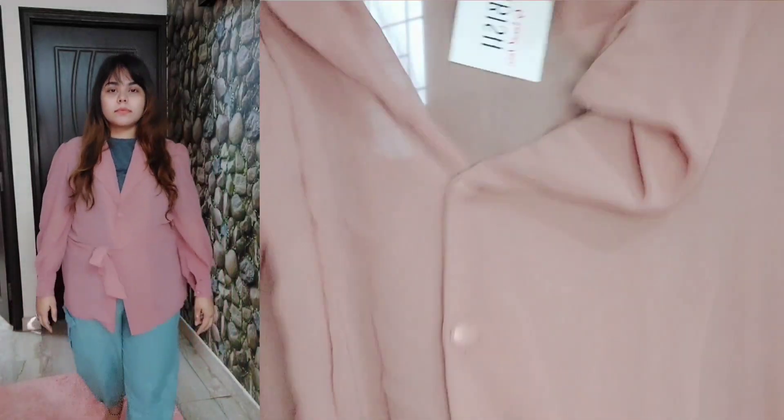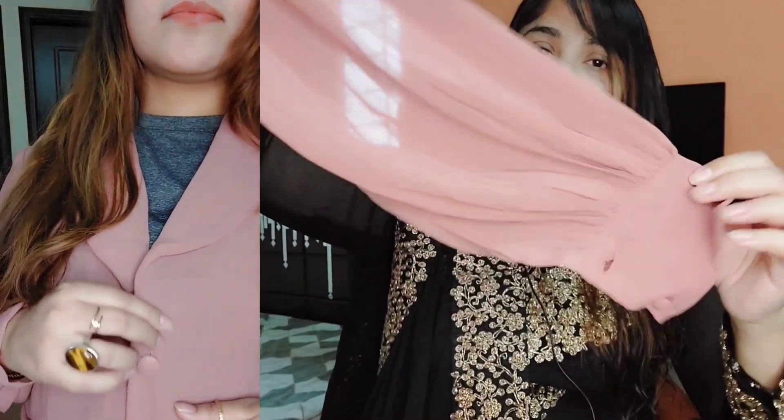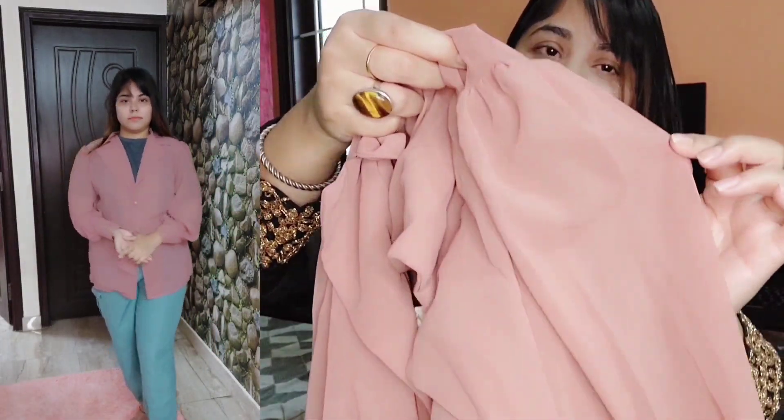It has buttons in front which are colored buttons. When you open it you have to open the wrap, and they have given this tie belt here which is attached - it's stitched, you can't pull it out, so you have to wrap it around. Just look at the sleeves - they are lovely bishop sleeves. The sleeves gather and have two buttons at the cuff. It has a very lovely puffy look.